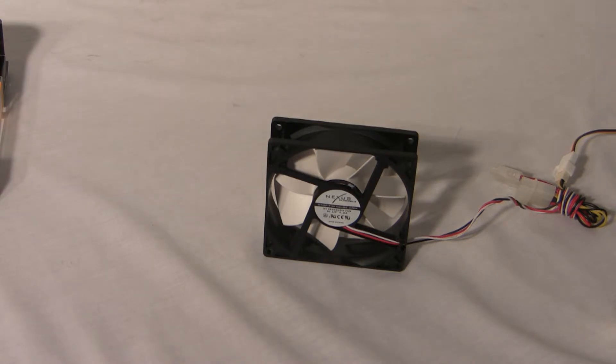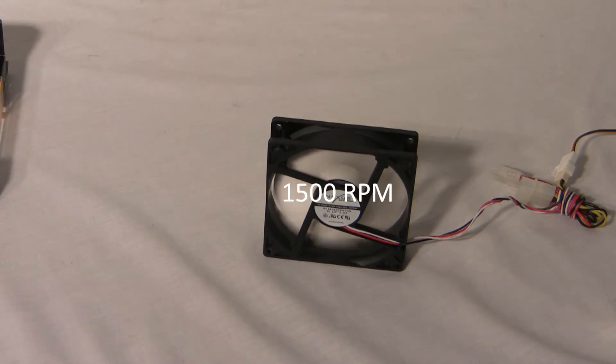Powering it up here — this is at full speed. Running it at about 850 RPM.